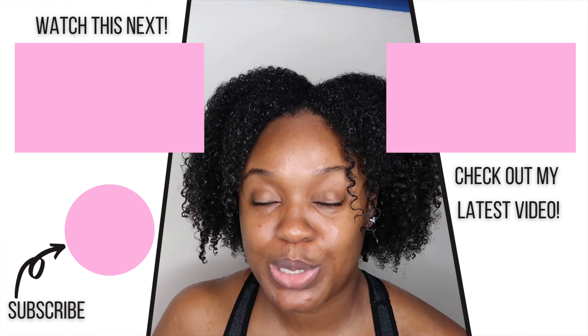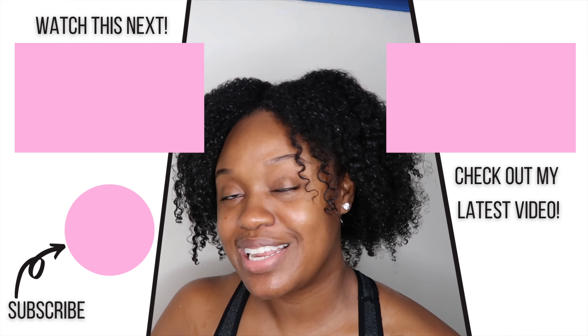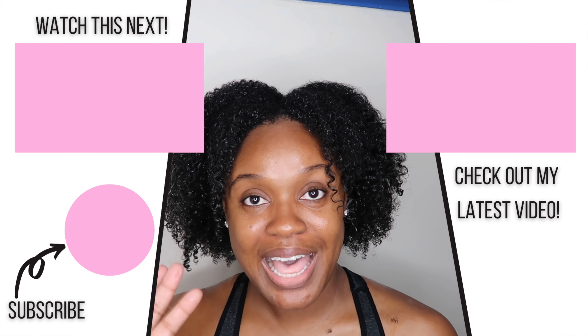As you guys can see, my hair is super moisturized, it's very shiny, and it just looks really thick, really full, and really healthy. I hope you enjoyed today's video — I know it was a super quick and easy one, but I really hope you all enjoyed. If you did, please be sure to thumbs up this video, leave me a comment, smash that subscribe button, and turn on your bell. I'll see you guys in the next video. Bye!